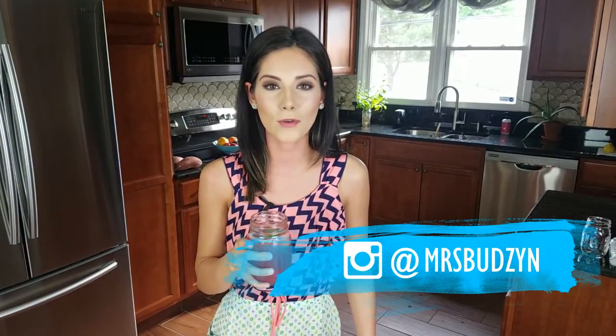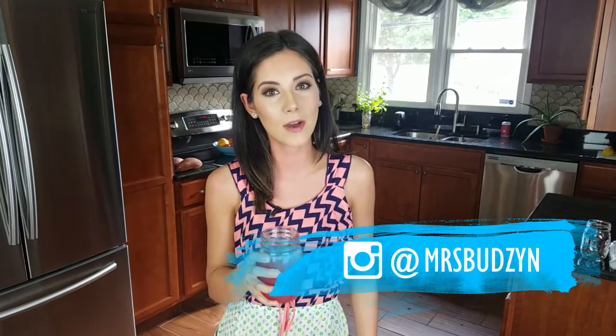Oh snap, this tastes like Hawaii in a cup! If you want to make this recipe, just look below in the description box — I have all the measurements as well as the written instructions. If you do remake this, please tag me on your Instagram photos. Please don't forget to like this video and subscribe, it is free, just so you don't miss any more of my episodes. Thank you so much for watching, we'll see you soon, bye!